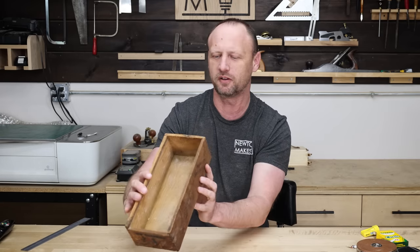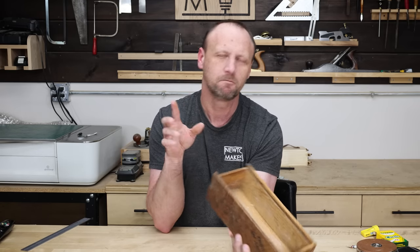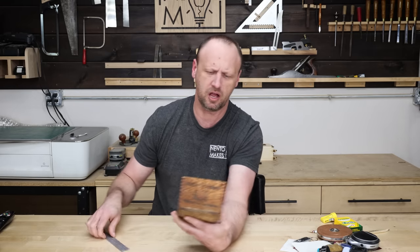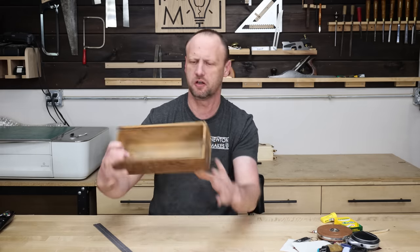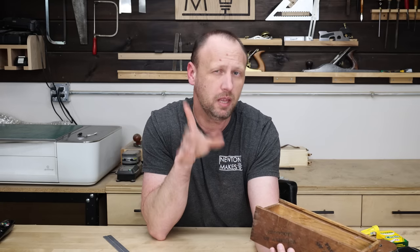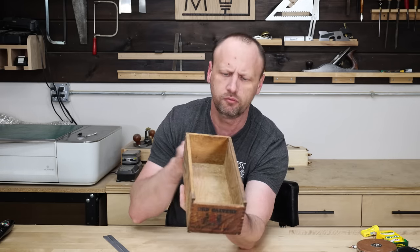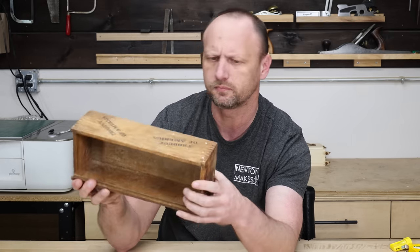I'm looking at the stamps and the coat of arms - I want to recreate those as close as possible. I think this is made out of pine; it looks like it's about a quarter inch, maybe a fat quarter inch. The front is a little bit shorter, so there was a lid that slid out - I don't have the lid; maybe I'll make one. I'll start with making the box itself and we'll see. The bottom looks like it is tongue and groove.